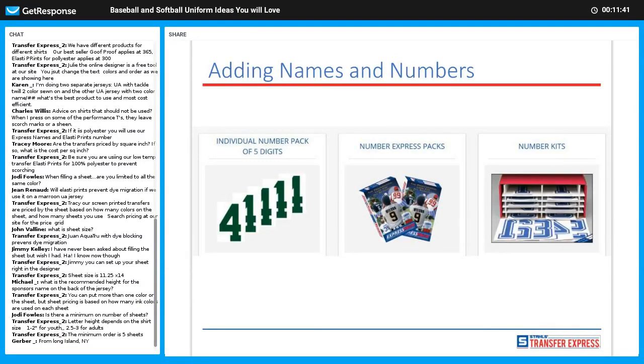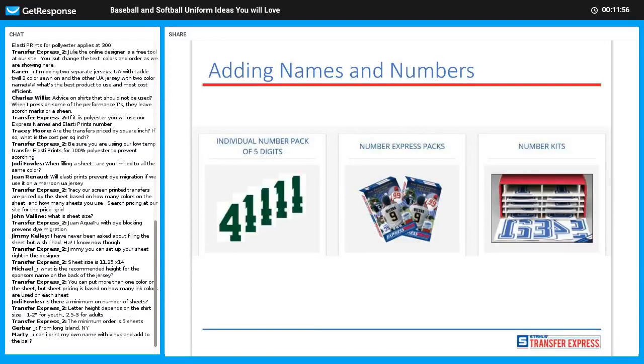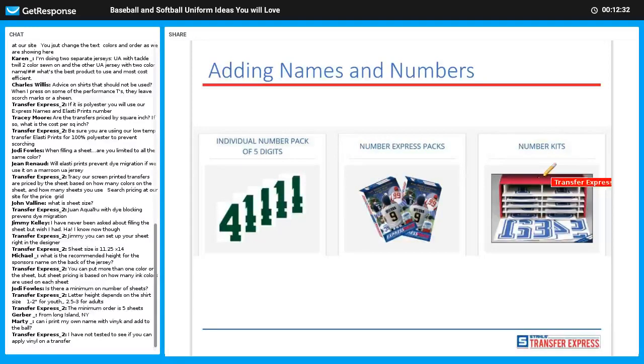Adding names and numbers — usually any sport has numbers on jerseys. At Transfer Express we sell individual number packs in packs of five. The Express Pack is a great way to do a team — you get five of every digit zero through nine, plus 15 number ones since one is the most popular. The Kit gives you 315 digits total, which will number a whole league of 15 teams in numerical order — just one through fifteen.